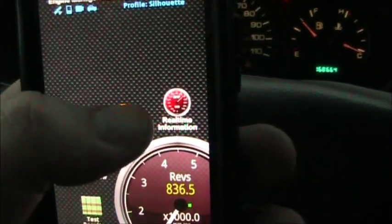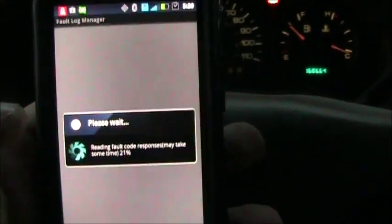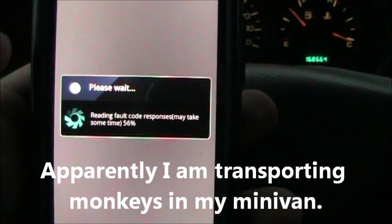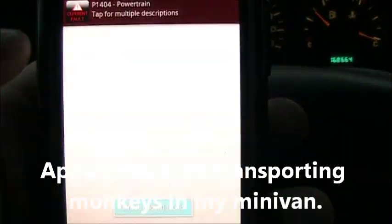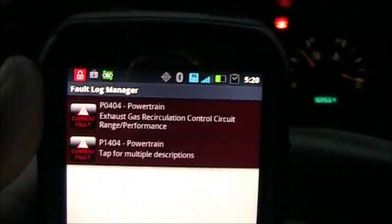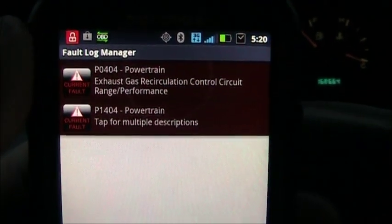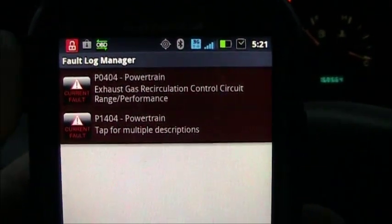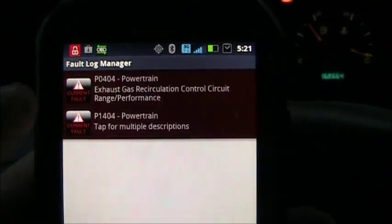Now it's connected. To see the codes you push the fault codes button, and here it's actually talking to the adapter trying to figure out what the fault codes are. Once it has them, you can do more research on them or you can reset them. In this case these are both P0400 and P1404. You can tap these and it will take you to a website and show you what they mean.